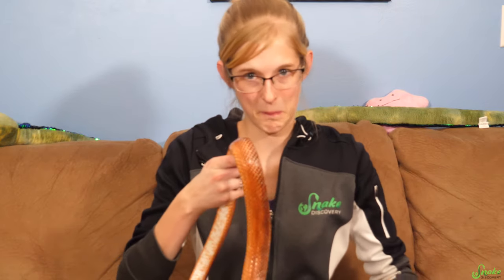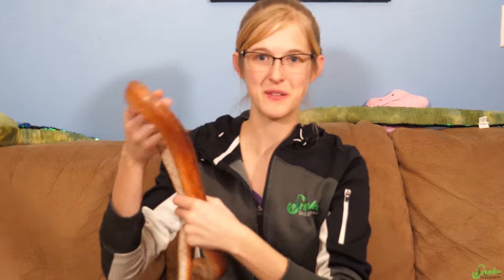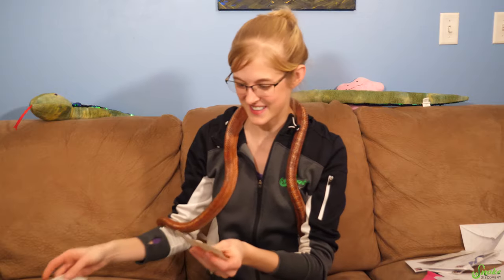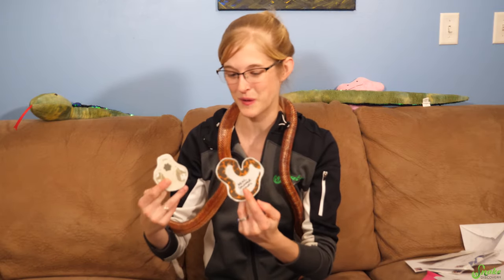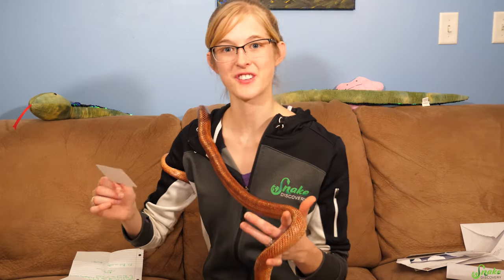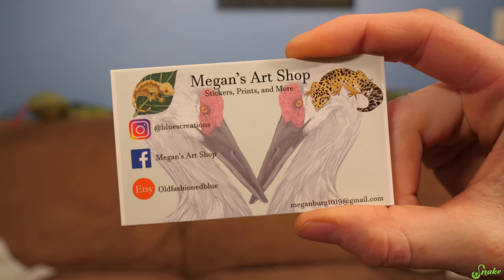The tokay gecko yelling 'tokay' is appropriate because their name comes from the sound they make. However — and this isn't super PG — they're also called the F.U. lizard because it sounds like they're yelling F.U. in the jungles at night. Google the F.U. lizard and you'll see what I mean. Thank you so much, Megan, for these stickers. You can check out Megan's Art Shop on Facebook or Blue's Creations on Instagram.